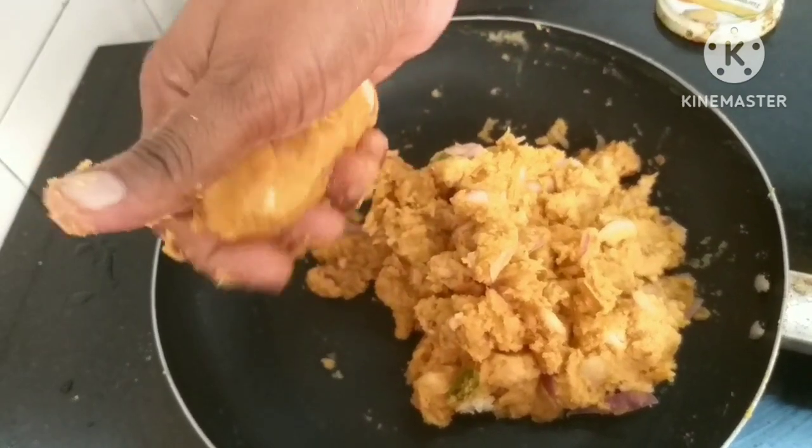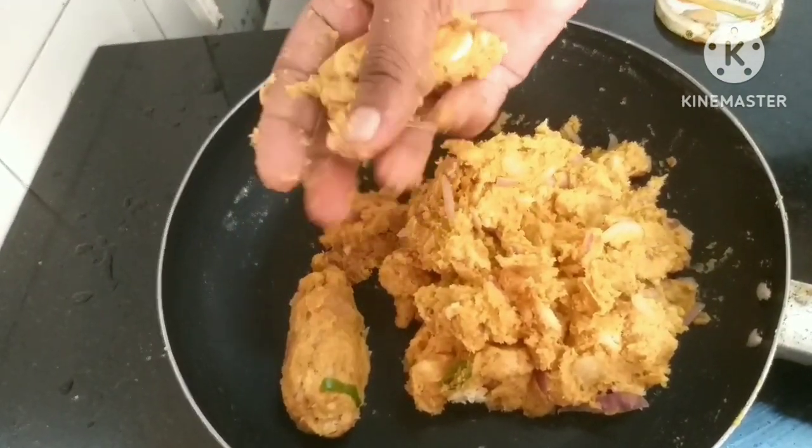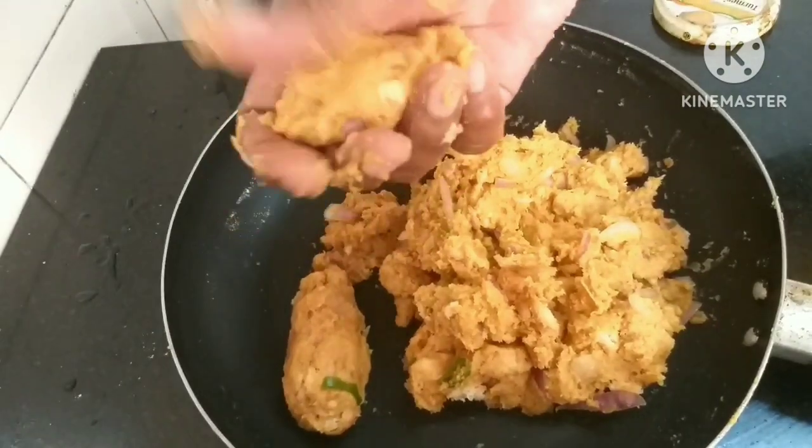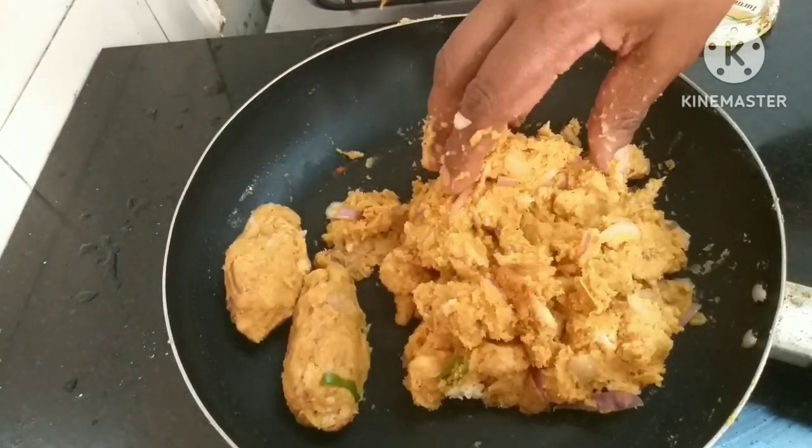I'm going to open it up. I'm working for a better place. I'll open it up.